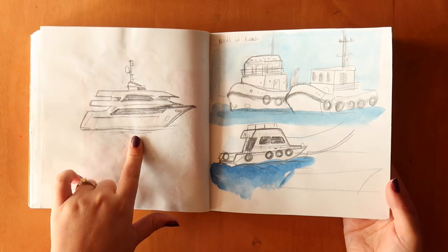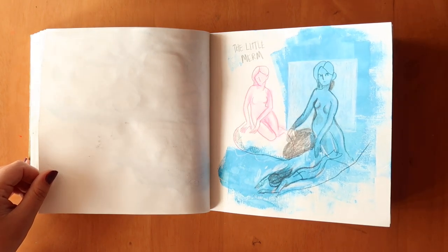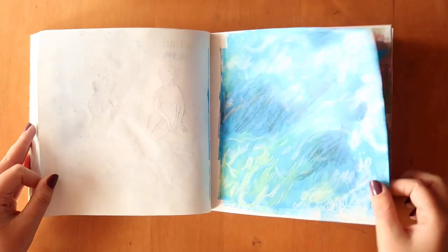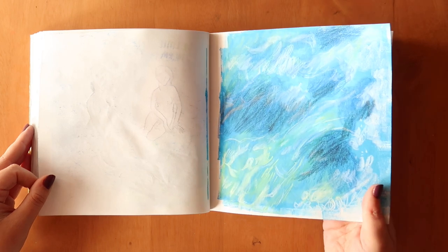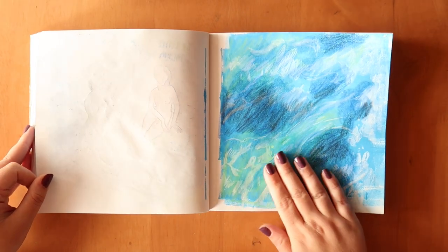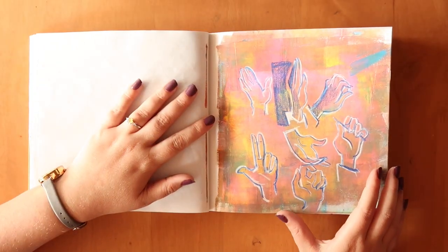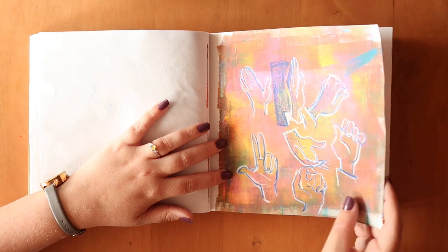Some friends went to Denmark and saw the Little Mermaid statue, so I sketched her and thought — what if she just comes to life? Then I wanted to draw some waves, and it just looks like a mess of pencil and paint — not a huge fan, though it was fun to do. I tried to draw hands again in an interesting way but the browns and paint don't look very nice, so just moving on from that.